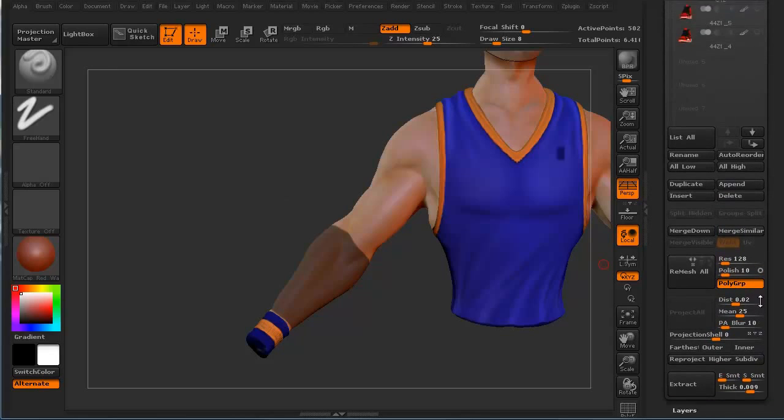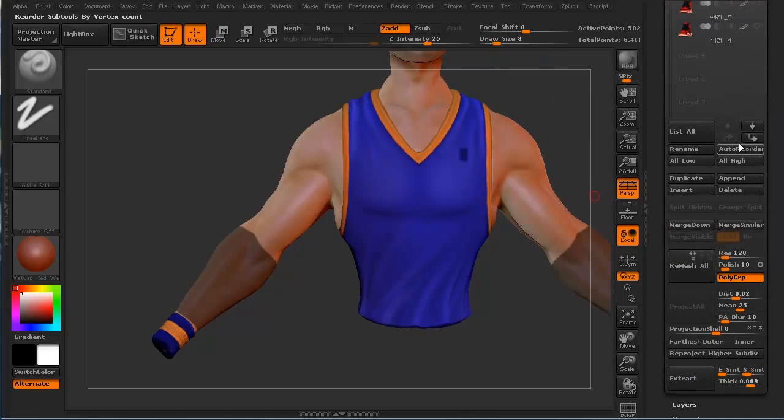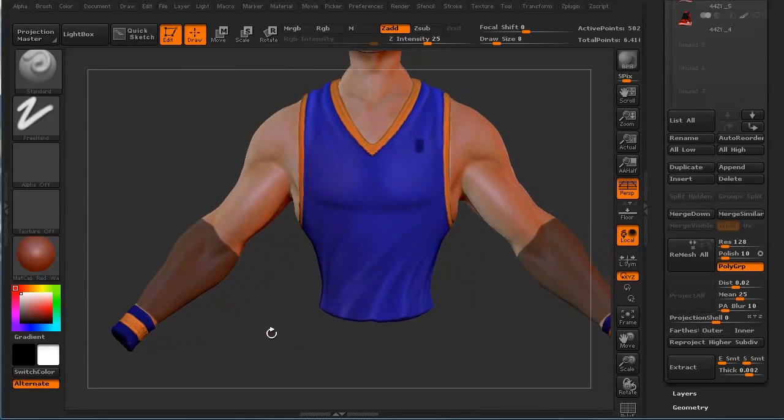Go ahead and minimize that. Now to extract, in the bottom of our subtool palette — this is our subtool palette here — in the bottom there's this button right here that says Extract. There's a button for smoothing the edges for the extracting, a button for smoothing the surface, and then this is how thick the extraction is going to be. I think the default is 0.002 in ZBrush. If we do it with that it's going to be really, really thin. We'll go ahead and do that just so you guys can see it — we'll just hit the extract button.